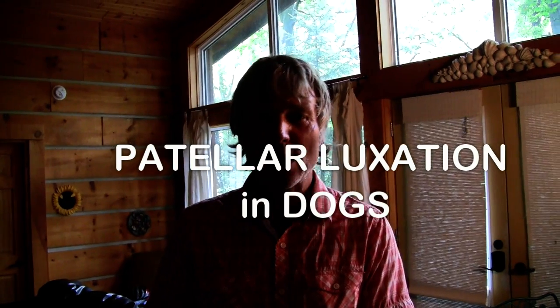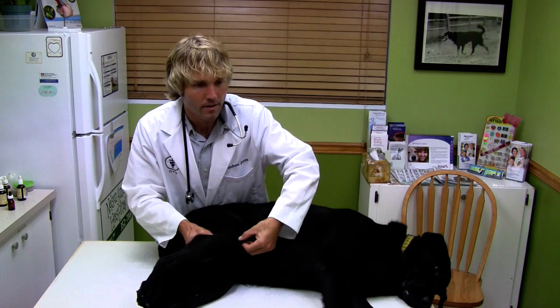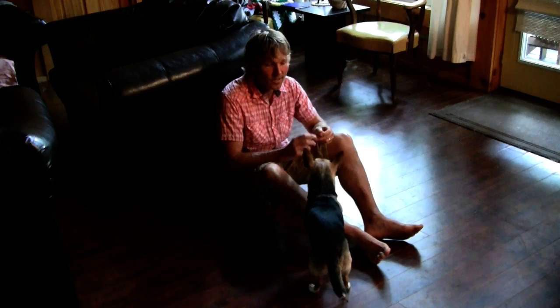This is Dr. Andrew Jones. In this edition of Enter Your Secrets, I'm going to discuss patellar luxation in dogs and how you can treat it at home. Welcome again back to my channel. In this edition I'm going to discuss a condition called patellar luxation or kneecap luxation.